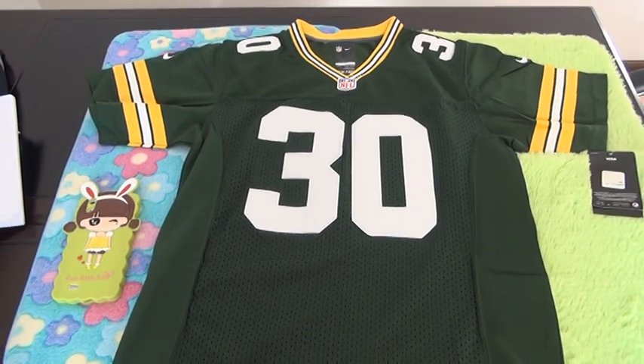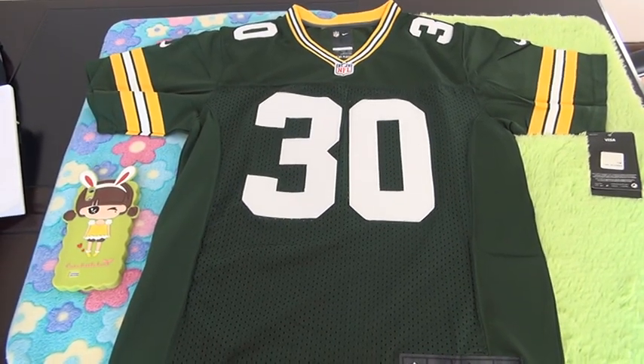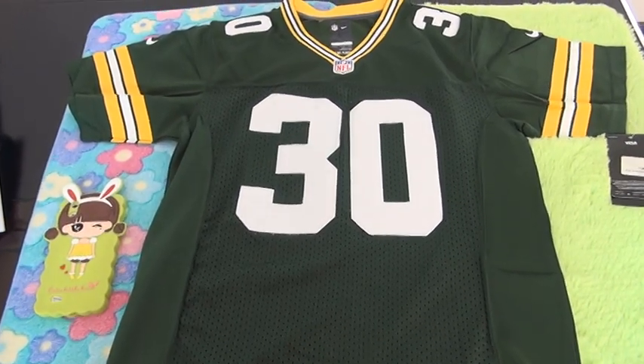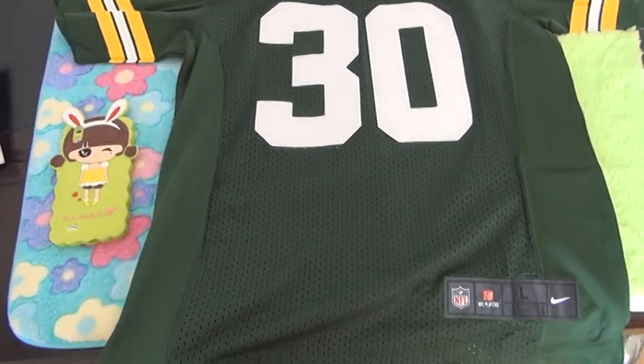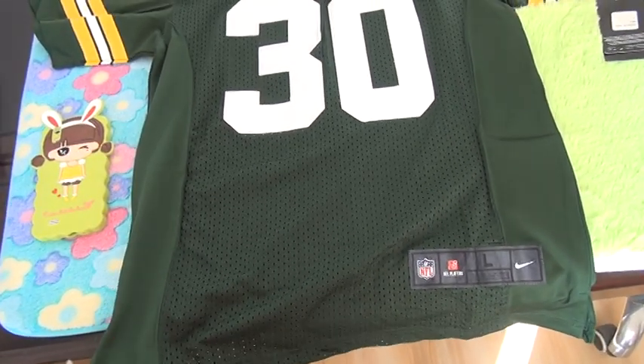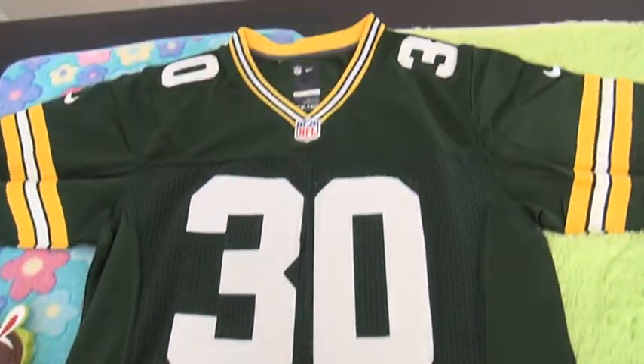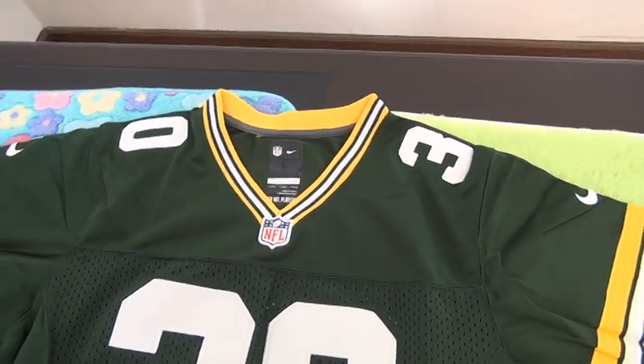Hi guys, warm welcome. Here is the Nike NFL jersey from the team — this jersey is dark green, color number 30. Now let me show you guys the jersey details.